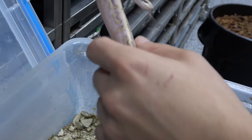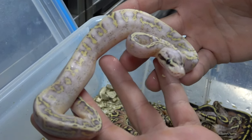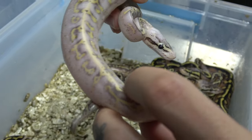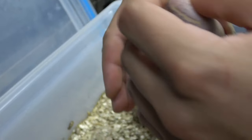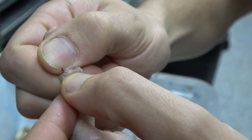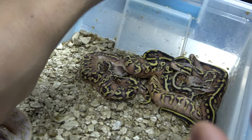Here we have a super pastel enchi hidden gene woma super asphalt - this thing just looks insane, love the purples, the yellows, and the dots on the side of the head. This one is also a male - you can see that nice big hemipene right there, very red. We'll keep that to this side as well.